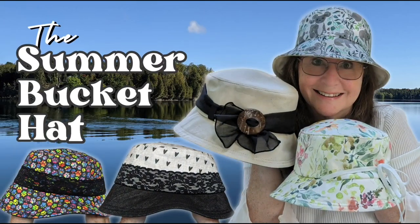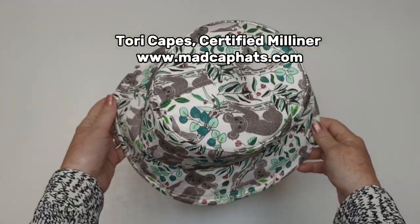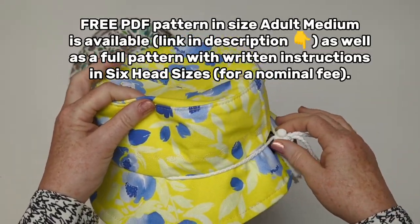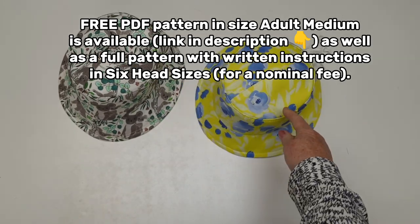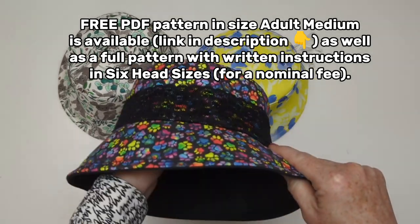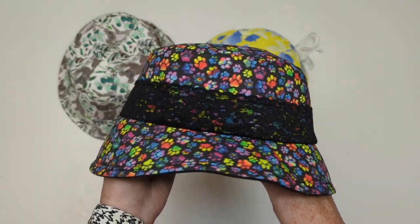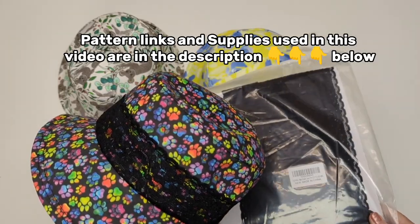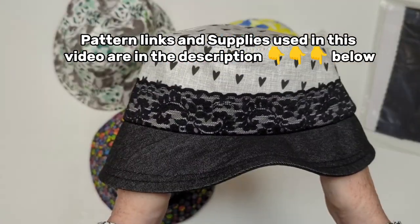Hello Matcappers! Welcome to another lesson in hat making — today we're going to make a fabulous summer bucket hat. There's a free PDF pattern available for this project; there'll be a link in the description below, as well as a full pattern in six head sizes for a nominal fee. You can make this hat in so many different ways — you can add some lace to fancy it up. All the pattern links and supplies used in this video are in the description below.